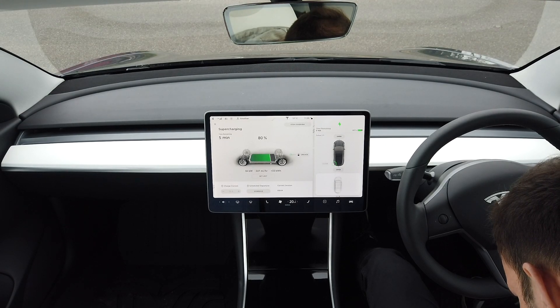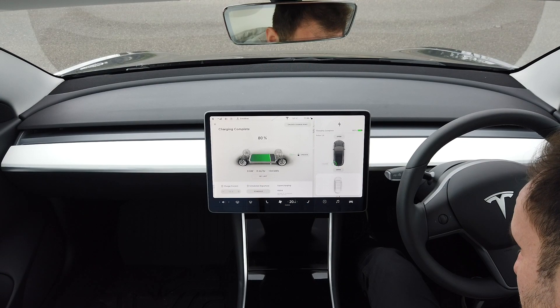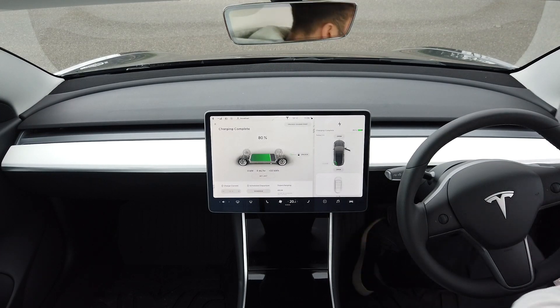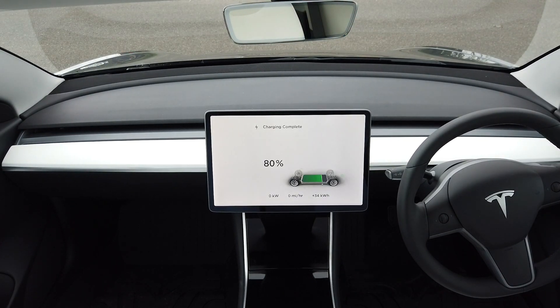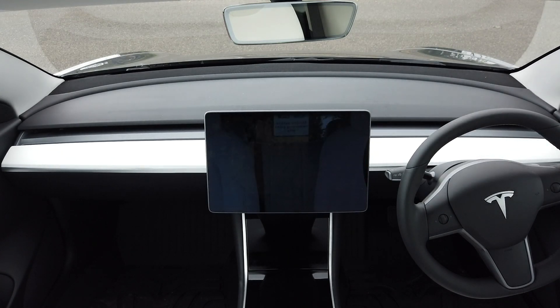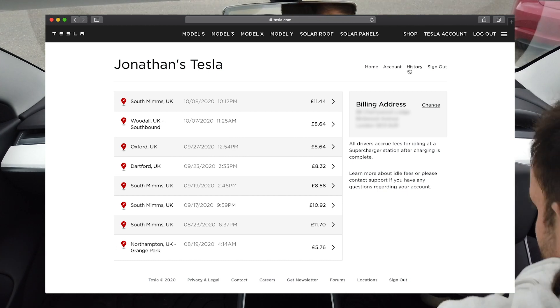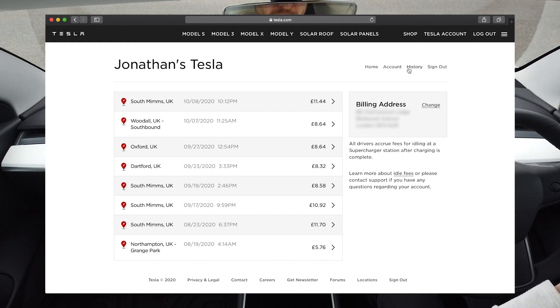By the end of my charging there were already three other cars parked up charging, and just as I finished, another Model 3 pulled in. I told him I was leaving so he could take my spot and wouldn't have to share or park right next to someone else. I made a quick dash out to disconnect — basically you press the button in, pull the charger out of your car, and then put it back into the charging station. Payment is linked to your Tesla account, so as soon as you finish, the amount will be debited from whichever card you have linked. You can also log on to your Tesla account and in history you can see all of your previous charges.